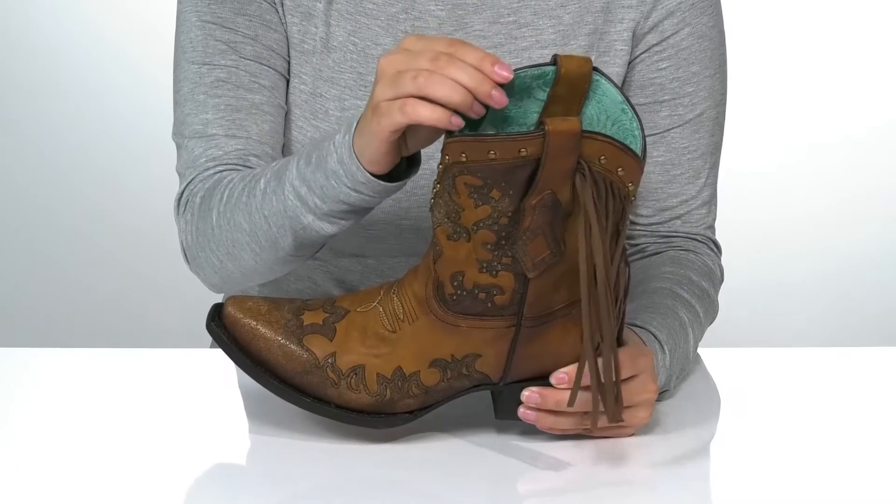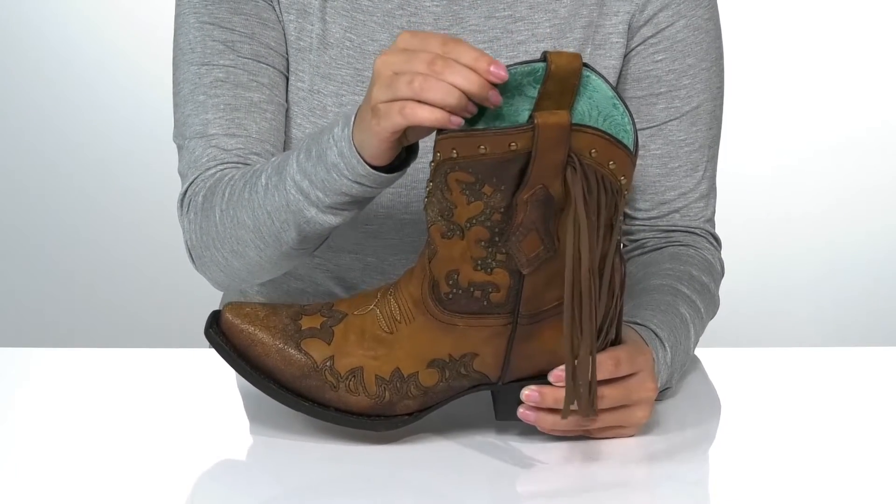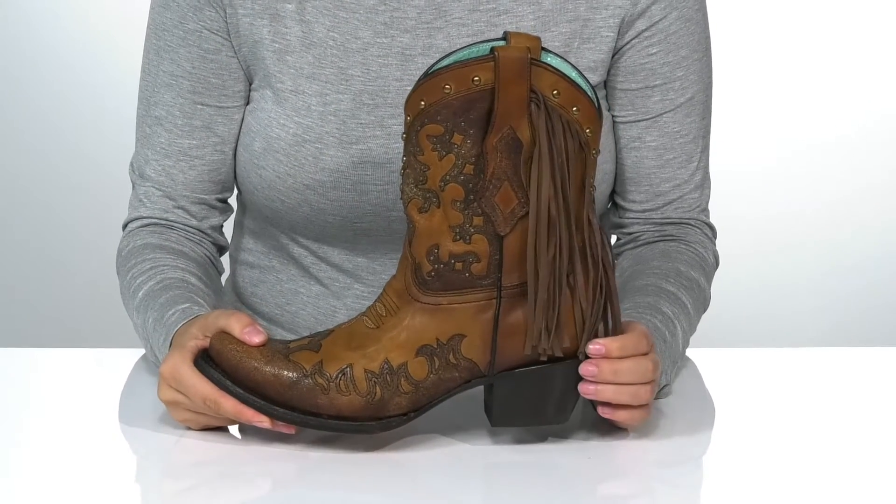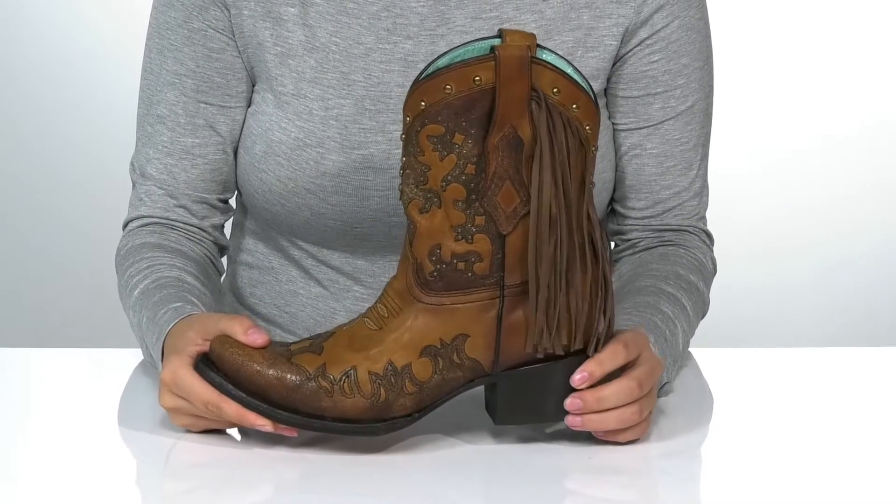Inside is a turquoise leather lining with a cushioned footbed for comfort. On each side, there is a pull tab to help you slip these on. There is a heel that's going to boost you up around two inches in height.